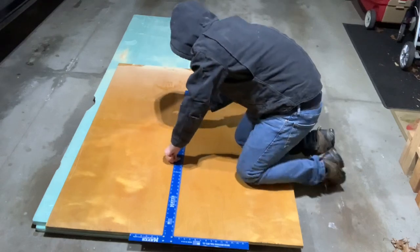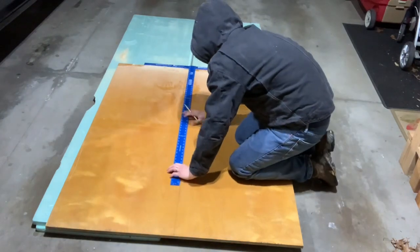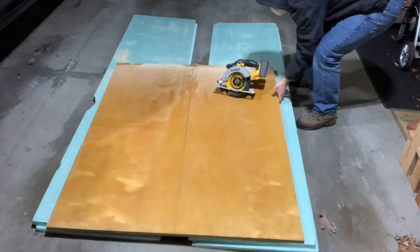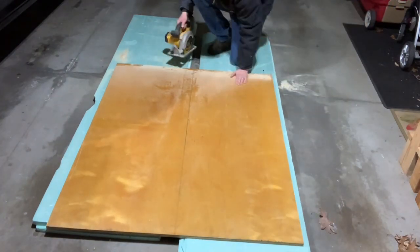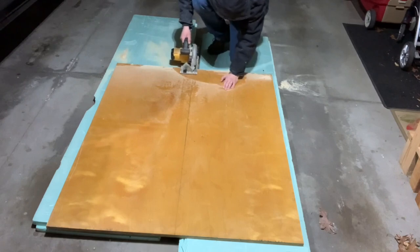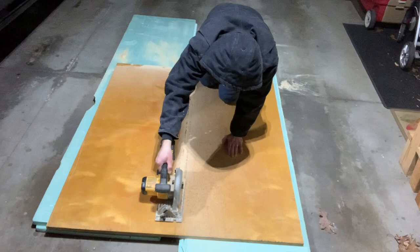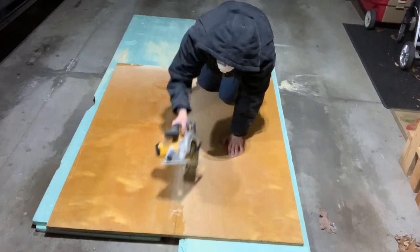I'd gotten some old plywood from a gym that had shut down that was already covered in polyurethane and not overly pretty anymore. My first step was to break down the plywood before taking it down into my shop, and if you decide to borrow my idea, getting Lowe's or Home Depot to break it down for you is pretty convenient, especially if you are working alone like I tend to.